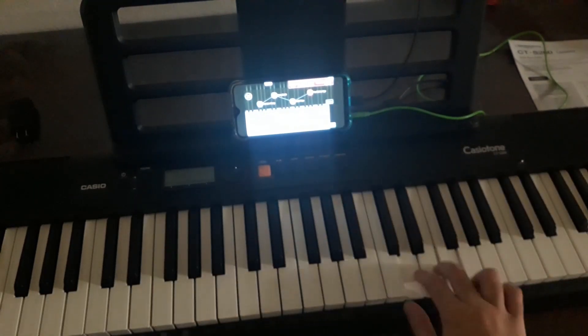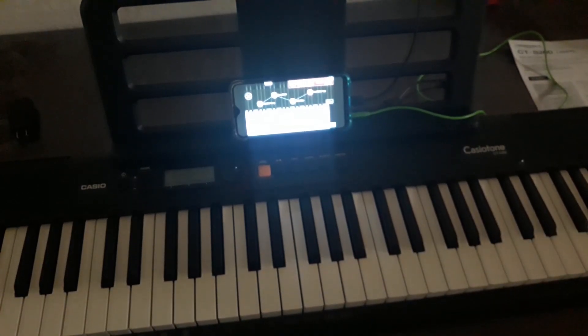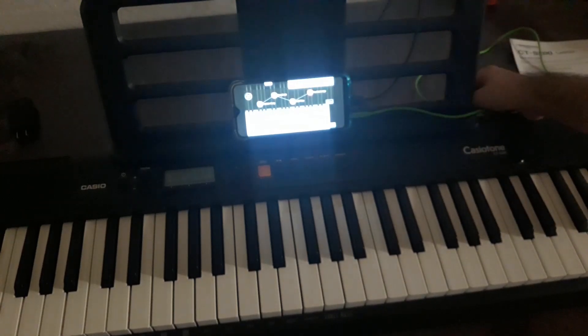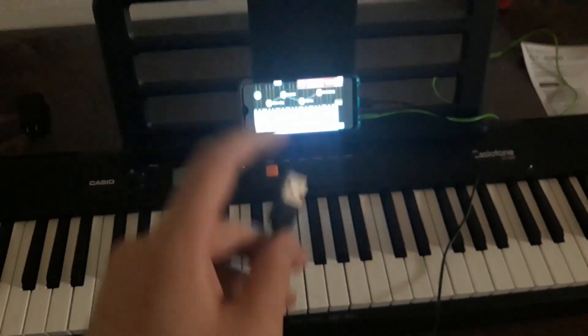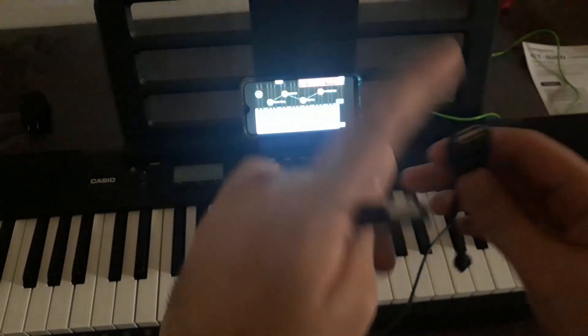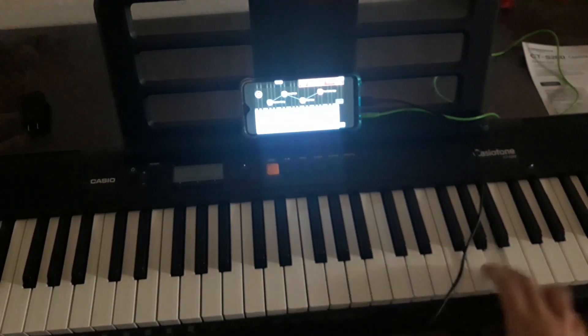And then you enjoy playing! If you want to see how you can use this the same way with your tablet or iPad, let me tell you: disconnect this, and use the USB connector that connects to your power — connect that to this adapter and then to your keyboard, and you're done. This way you can use any smart device with your Casio keyboard.